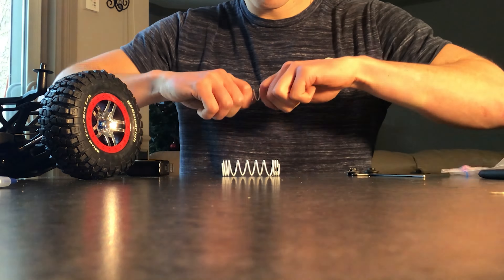All I do is just grab it on both ends and give it a stretch.